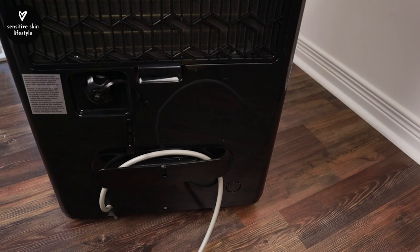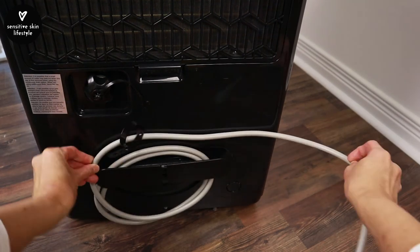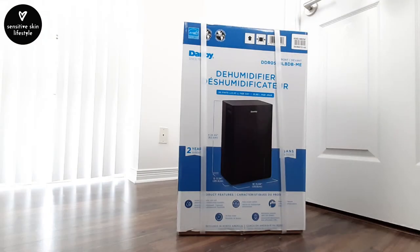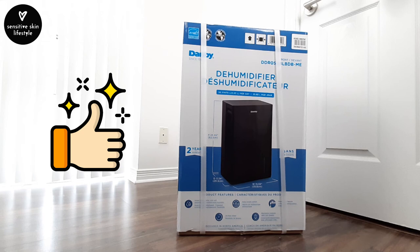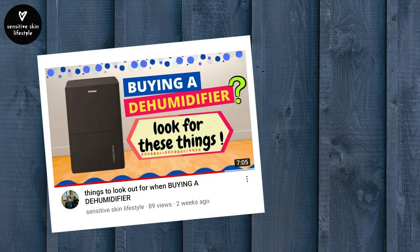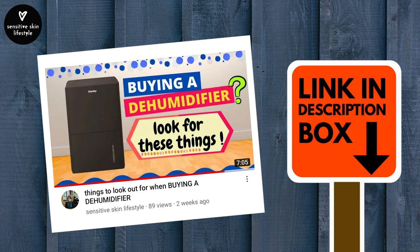One neat feature is this wire storage attachment — you can wrap the wire around it for tidy storage. Alright, hope this video gives you an idea of what to expect. We are very satisfied with this dehumidifier. I've also made a video on things to look out for when shopping for a dehumidifier. If you have not checked it out, the link is in the description box below. If you have any questions, feel free to leave a comment. Cheers!